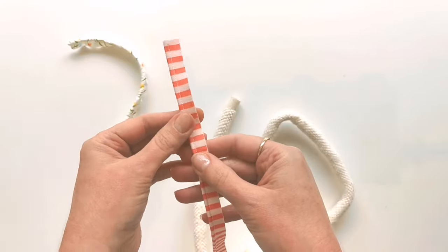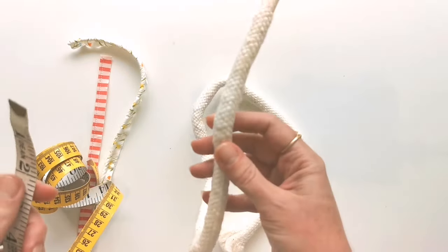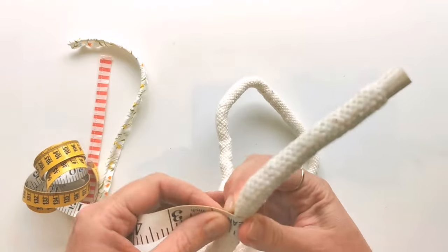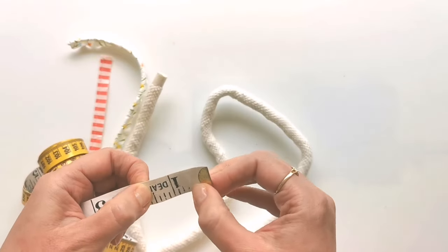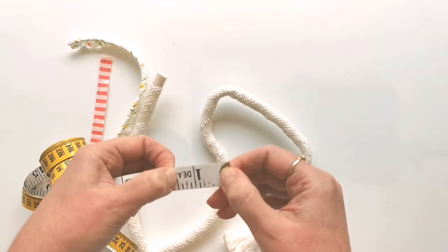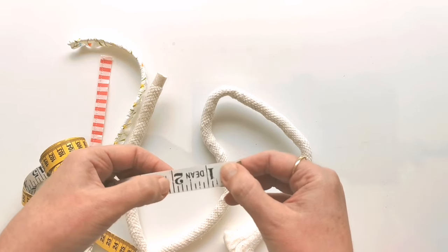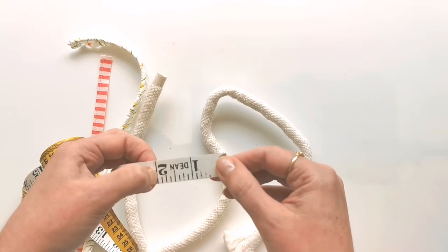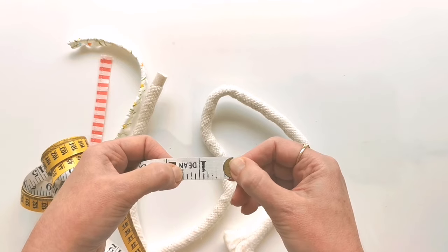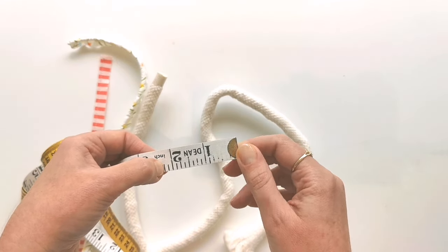We want to make sure the seam allowance we use when making the piping matches what's called for in the project. To calculate this, wrap your tape measure around your cord snugly and measure the circumference. If this comes out at an inch and a half, that's the initial width needed. Then add two times your seam allowance: for a quarter-inch seam allowance, add a quarter plus a quarter, so you'd cut two-inch-wide bias strips. For a three-eighths seam allowance, add two times three-eighths, which is three-quarters, giving you two and a quarter inches.